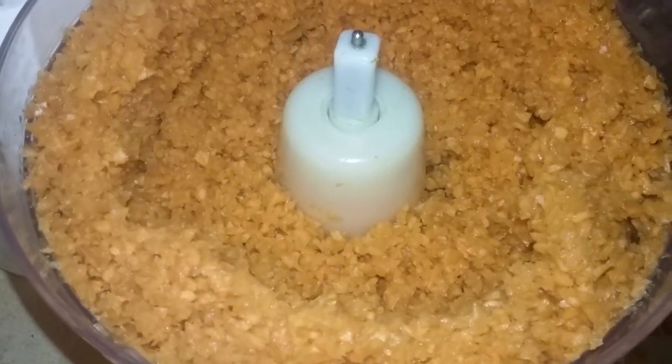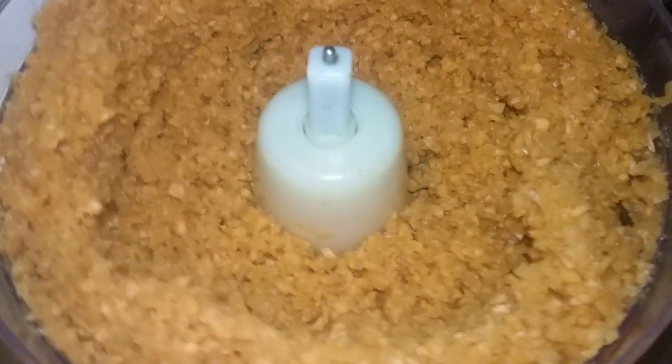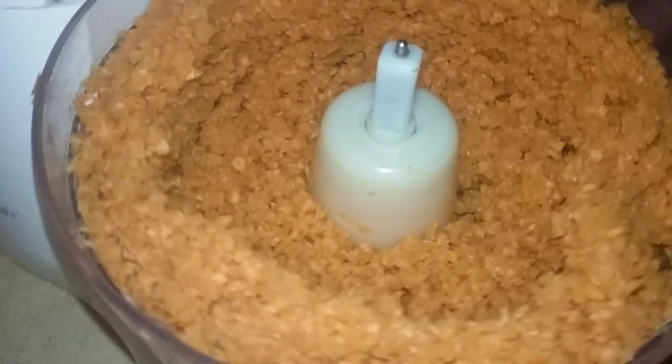I've got the carrots all processed. I'm going to go ahead and mix it together with the other ingredients in a mixing bowl because there's so many carrots in this food processor right now. I put a lot in there.